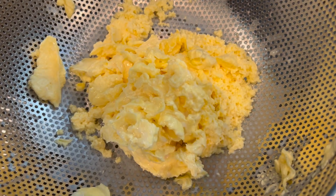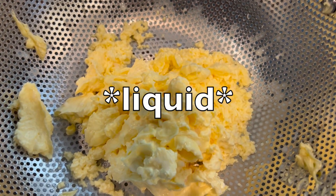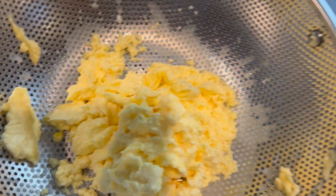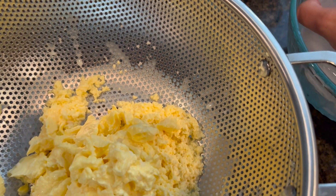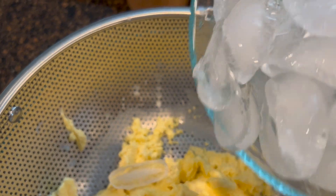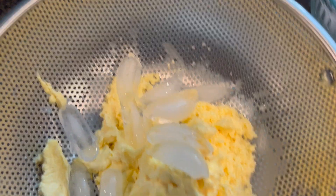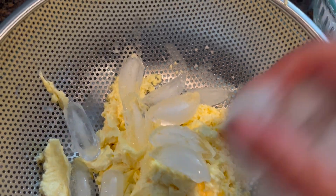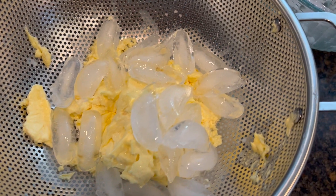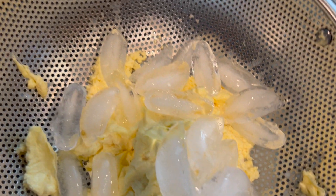We do want to rinse this really well and try to squeeze out all the excess butter. Because this was room temperature, it's extremely soft. So I want to take a handful of ice cubes and put a little bit of ice on top of this. I'm going to let the ice sit on it for a few minutes, and then rinse it under cold water and try to squeeze it and work out some more that way in all the air pockets.